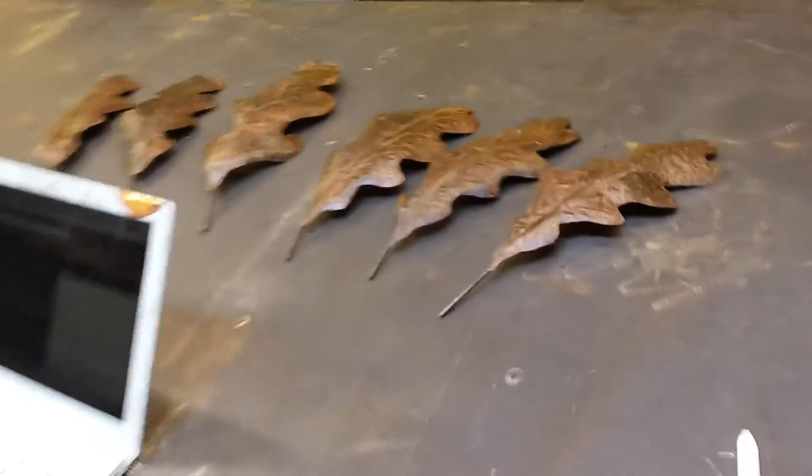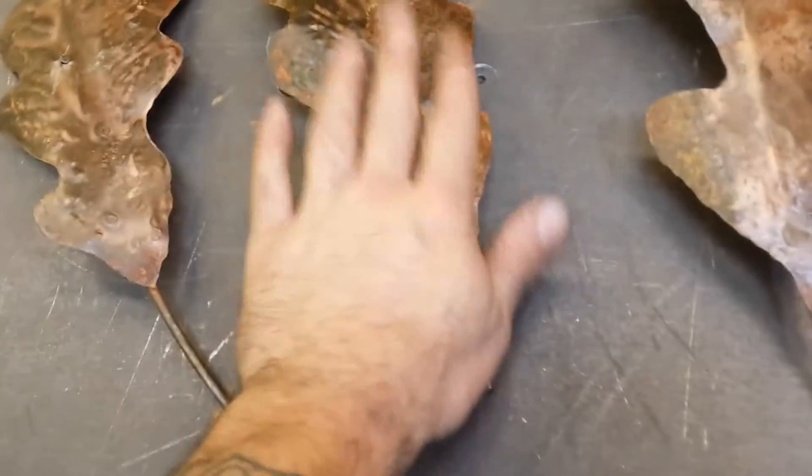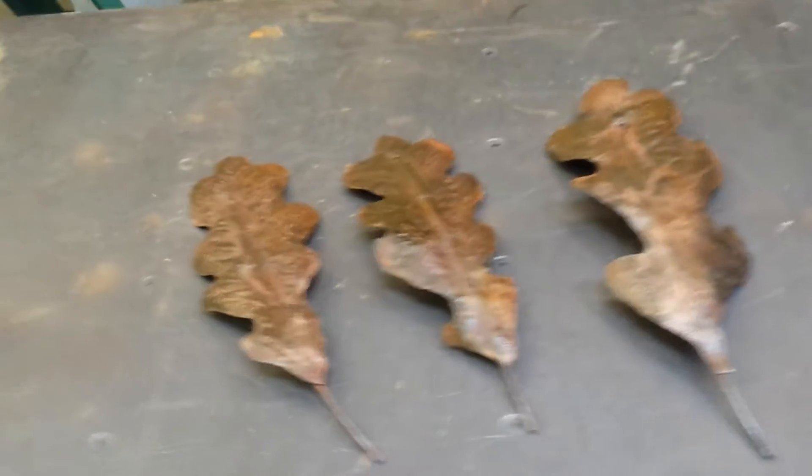I'll come around from the other side. Here are the leaves — waiting for these clear coats to dry. They're all completely dry to the touch, but before I weld them they need at least a couple more hours.